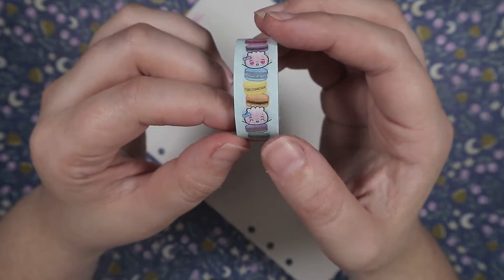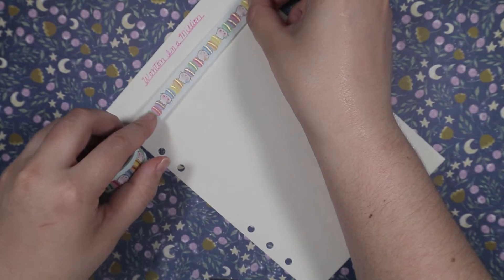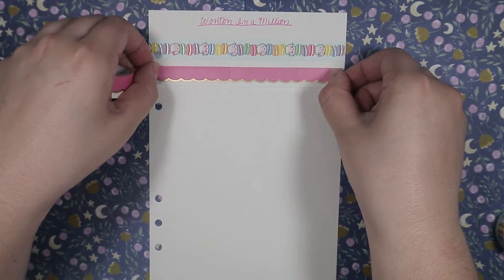Both cost about $5.99. The tapes were vibrant, easy to peel, and easy to stick, as usual. I love all the patterns that I got and I can't wait to get some more. Let me know in the comment section which one of these is your favorite pattern.